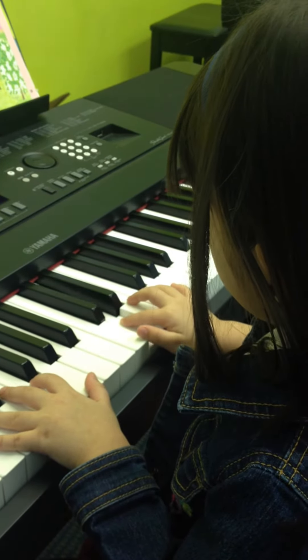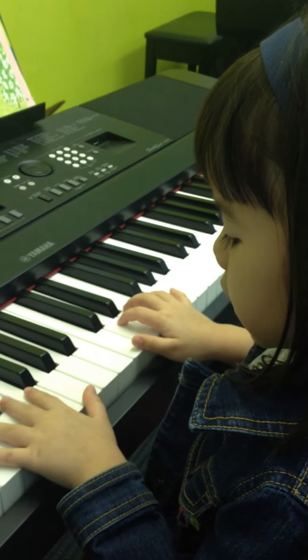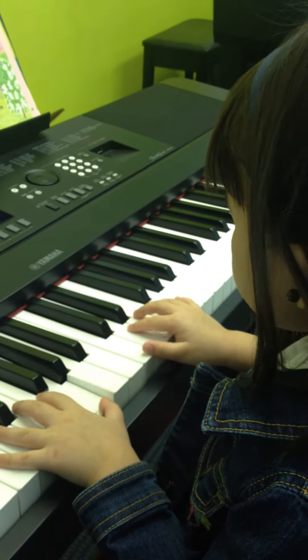Fa, fa, re, re, fa, re. Right hand. Fa, so, so, so. Right?